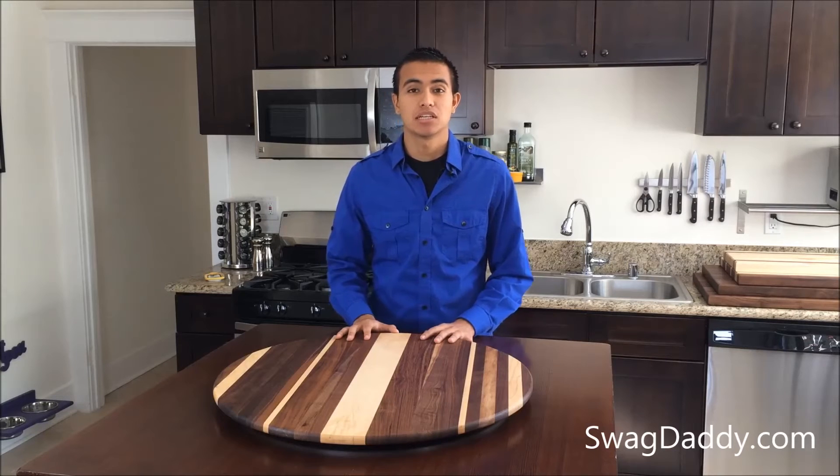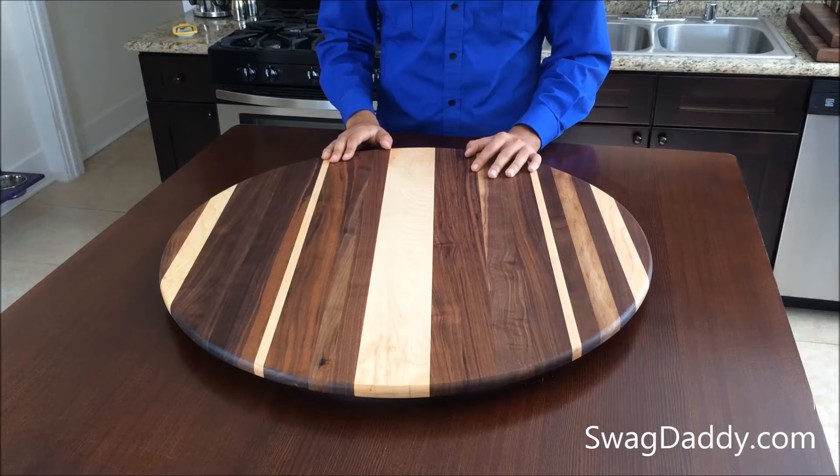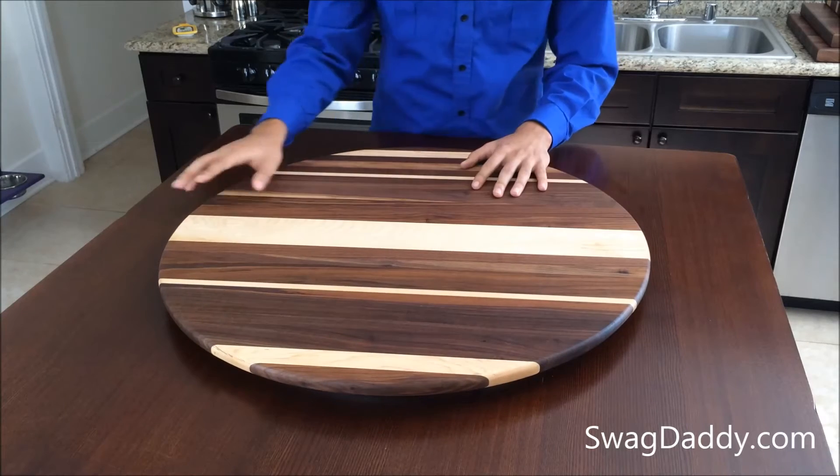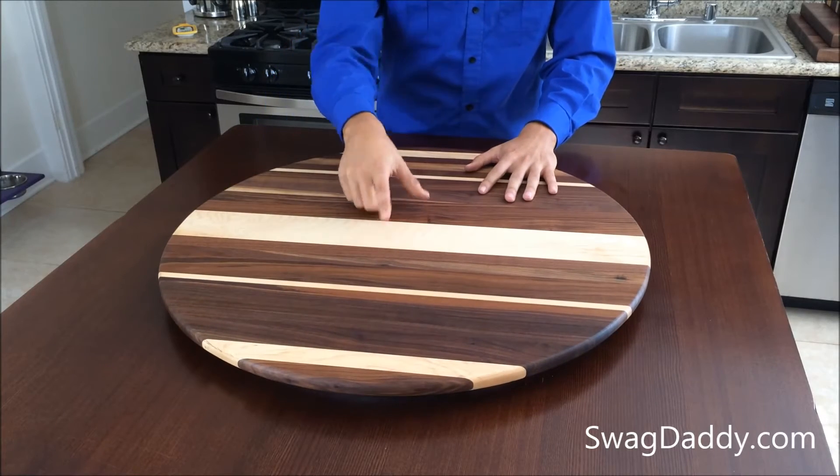Hi, I'm Robert with Swag Dad, and today we're going to take a look at the Troops BBQ Lazy Susan. The Lazy Susan easily rotates. It's about 26 inches in diameter, and it features maple and walnut wood.